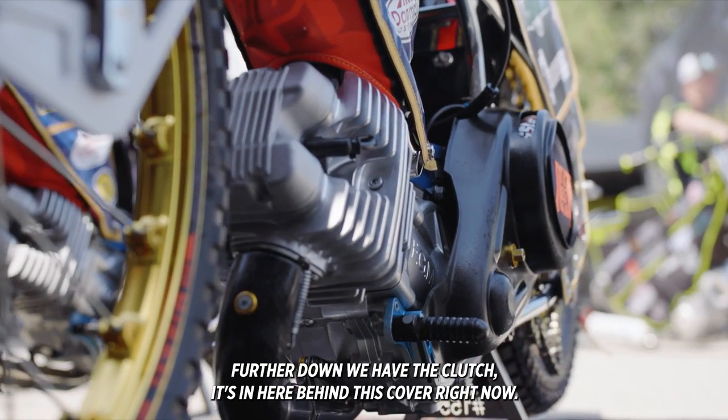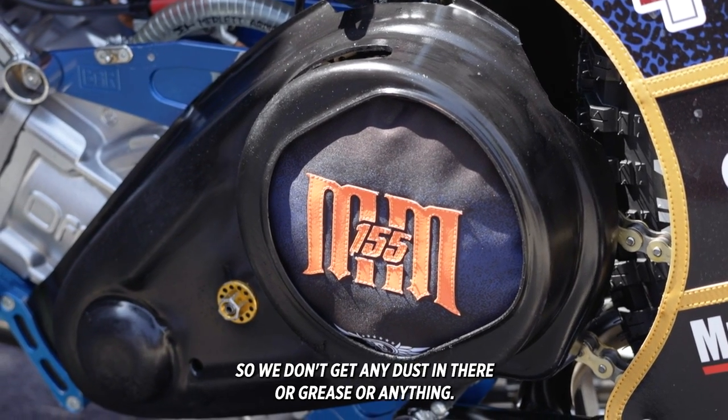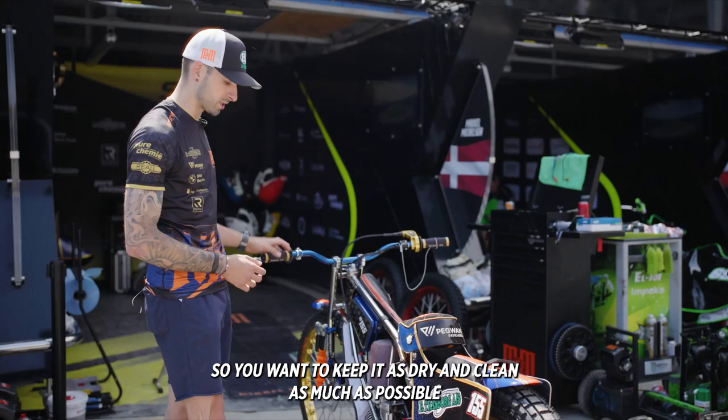Further down we have the clutch. It's hidden in here behind this cover right now so we don't get any dust or grease or anything in there. It's a dry clutch so you want to keep it dry and clean as much as possible.